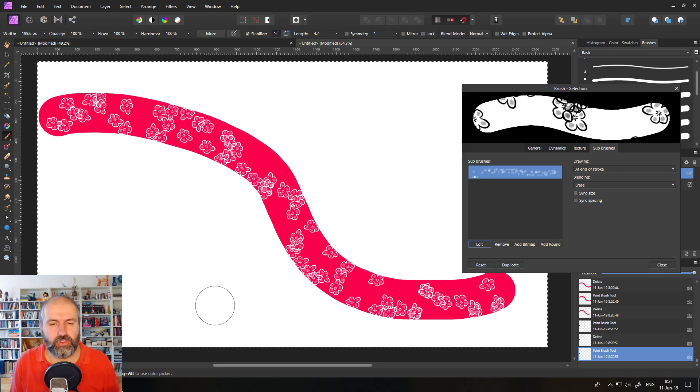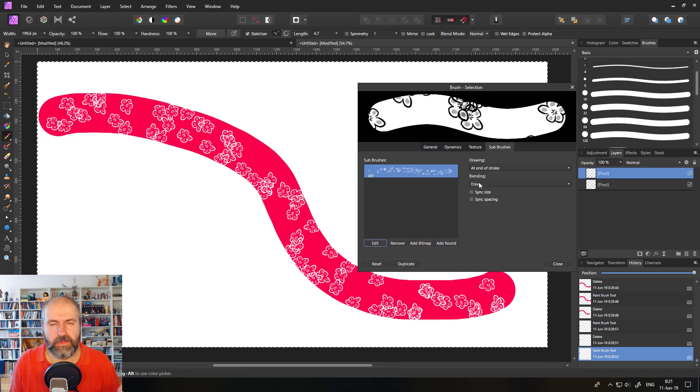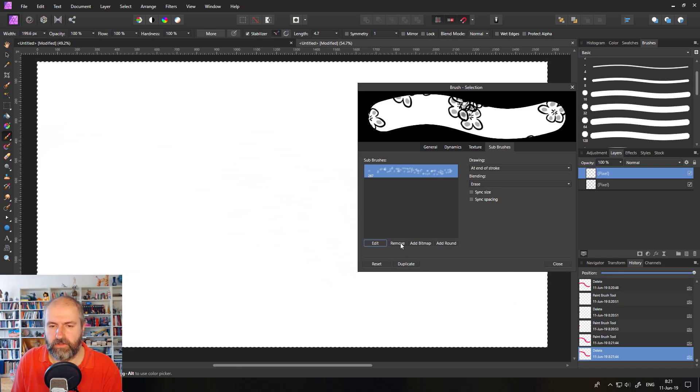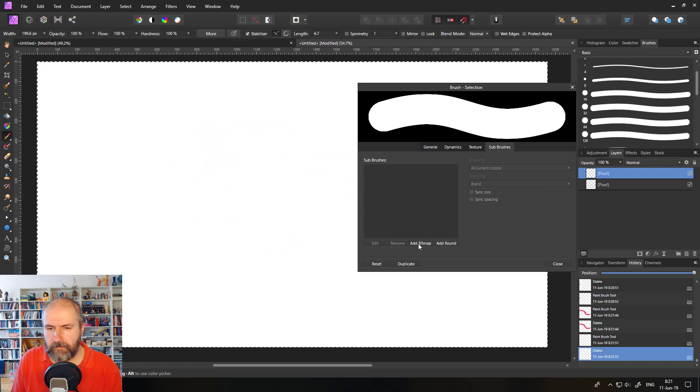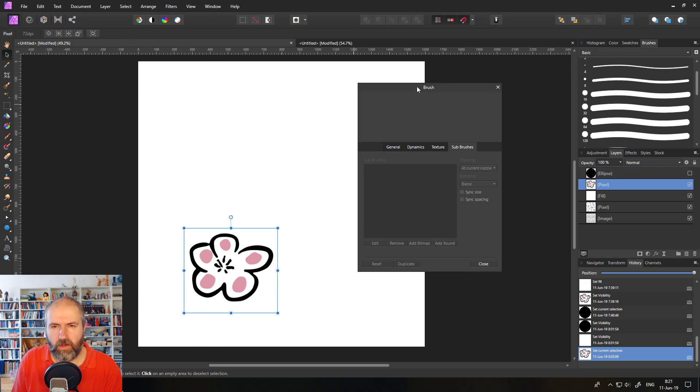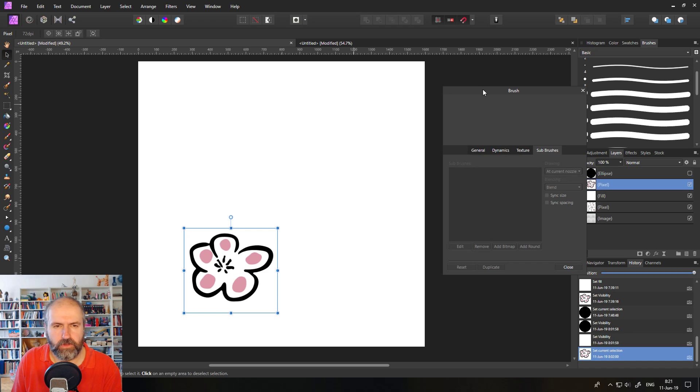The first thing that I want to show you that I really like about the new brushes is that you can have an erase blend mode with them. The sub brush would subtract from the main brush. You can see here you can do some really interesting things with that. I will remove the sub brush and I have just a normal basic round brush here. And now I'm going to add a bitmap and show you real quick how you create a texture for your brush.